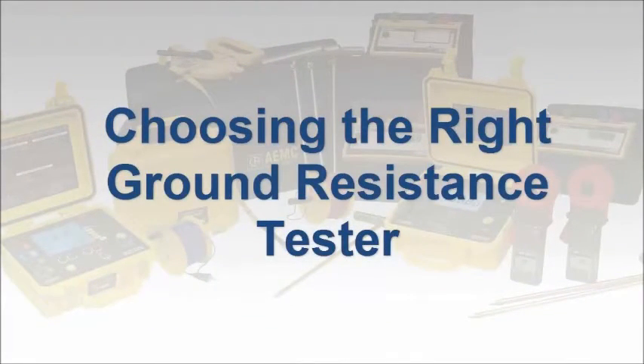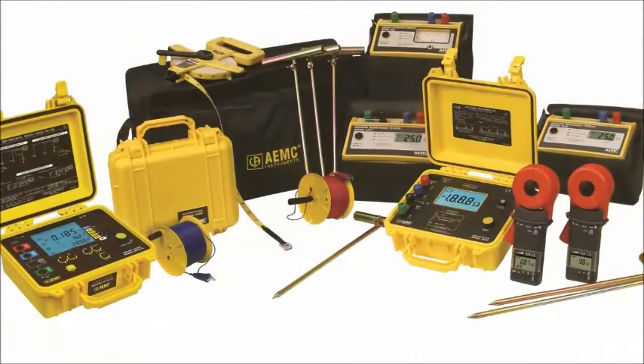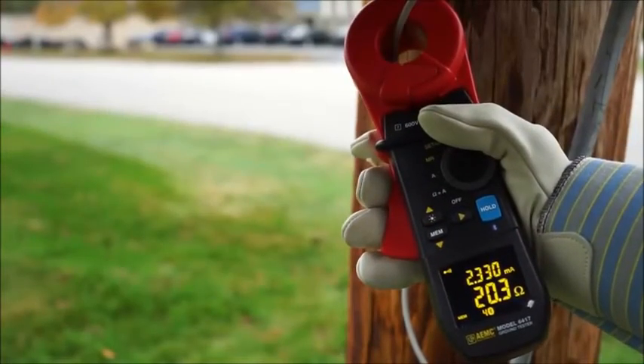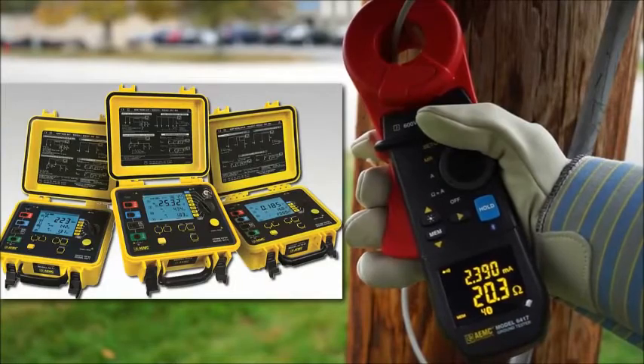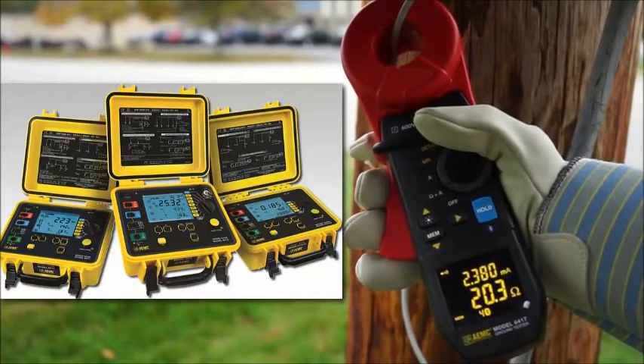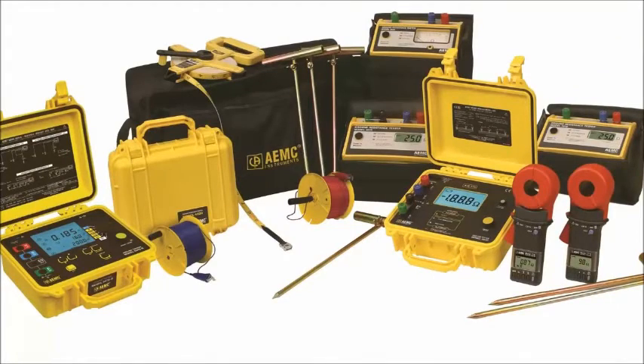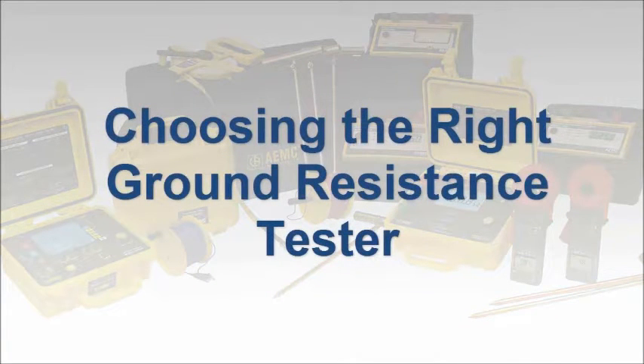There are a wide variety of ground resistance testers available on the market today. These vary in design, features, and complexity, and include small handheld models as well as larger field instruments that are often packaged as part of a complete kit. These products also range in price from a few hundred up to several thousand dollars. In this video, we discuss several critical questions to consider when selecting a ground resistance tester. Our goal is to help guide you in choosing the instrument best suited to your specific application and requirements.